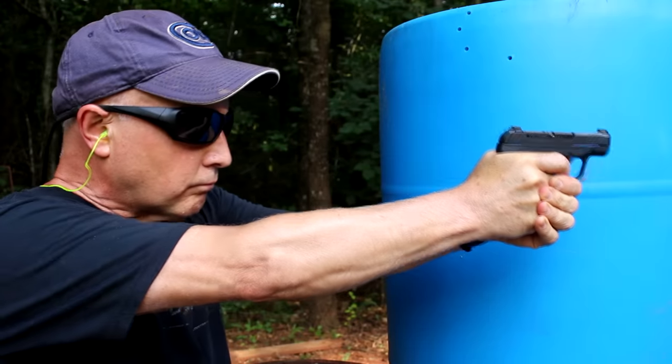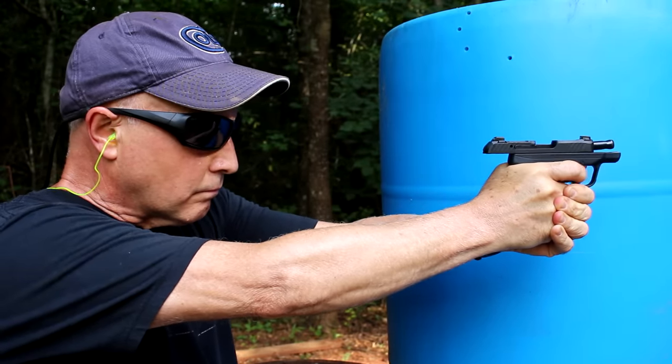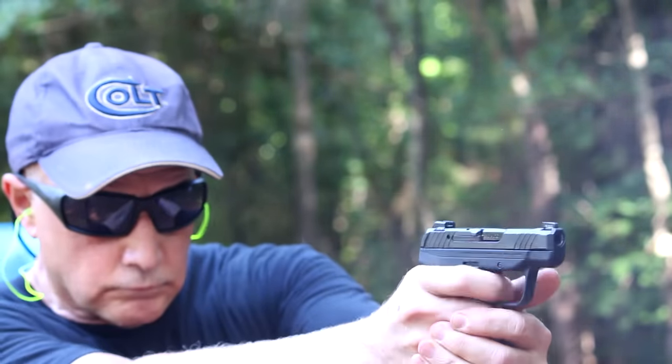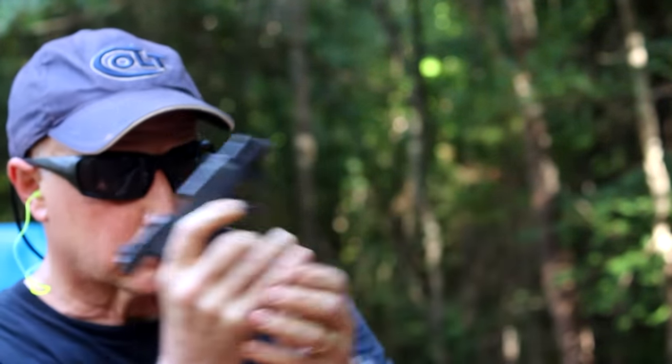I really love the sight system they have on here with that tritium front bead. What really makes a difference is that it's dovetailed — if I want to switch these out, I can. Even with the 12-round magazine, it barely adds any length to the grip. It just is a soft-shooting, very reliable handgun. We had no malfunctions at all with the LCP Max.